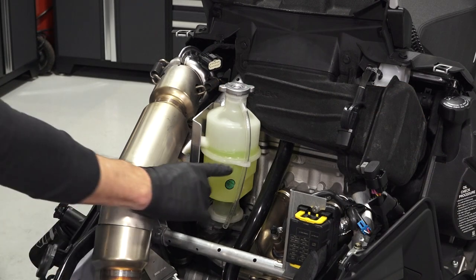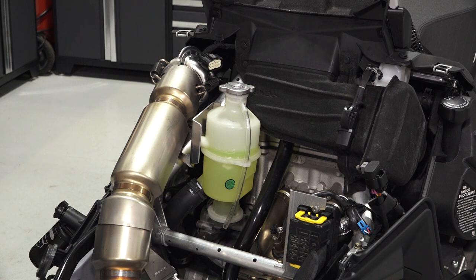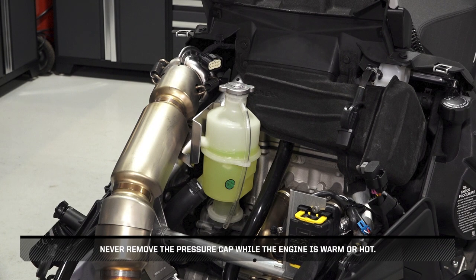Continue by inspecting the coolant level in the overflow bottle and adding coolant as needed. Never remove the pressure cap while the engine is warm or hot.